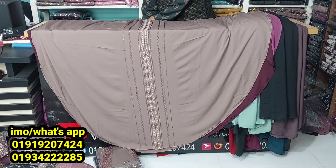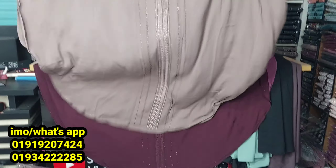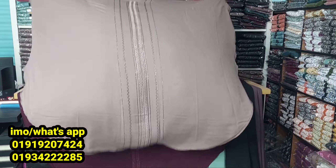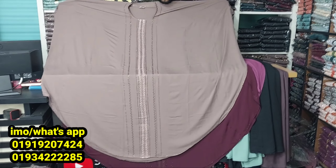Assalamu alaikum, come and look at this beautiful collection — don't just pass by. Simply look inside at this gorgeous collection. Today the best collection is available. The fabrics are 100% premium quality, and the fabric quality is really good — it's a premium quality fabric.